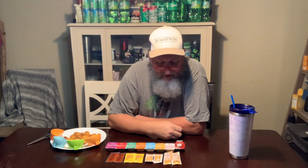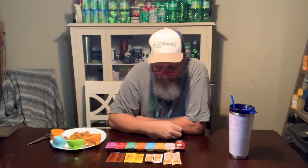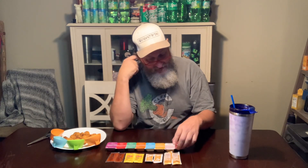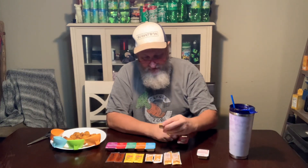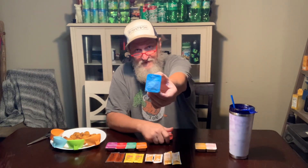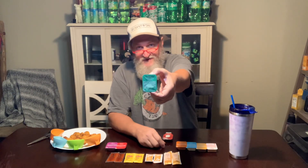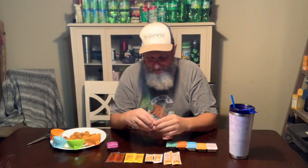I eat Chick-fil-A maybe a couple of times a month, so I have my go-to sauces, but I don't think I've ever tried them all. So we're actually going to give them all a try today. We'll start off by going through, showing you the sauce, and then ranking them all. You've got the Chick-fil-A sauce, their honey mustard, the Garden Herb Ranch, zesty buffalo, sweet and spicy sriracha, and barbecue.